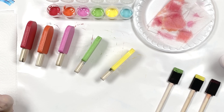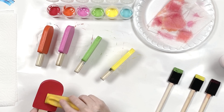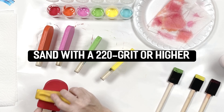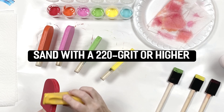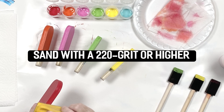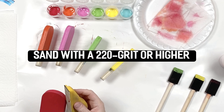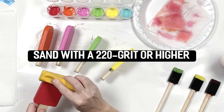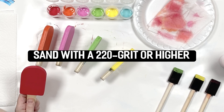This step is totally optional, but if you have a little sanding block you can go ahead and give it a light sand just to smooth the paint down and do a final coat — it'll give it a nice finish. Make sure your paint is completely dry before you do this.